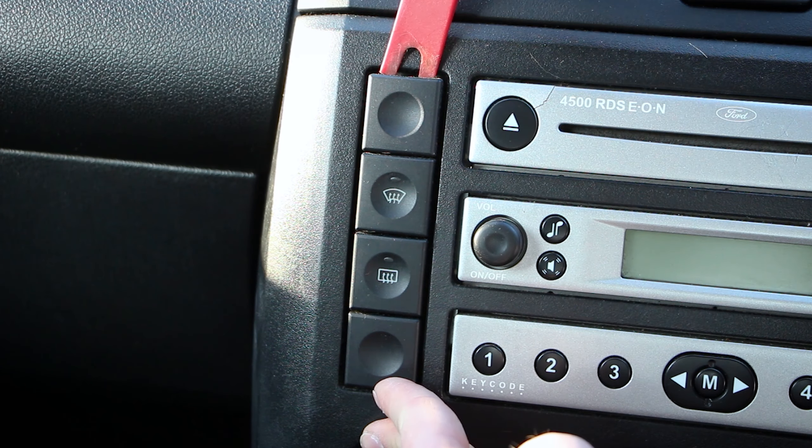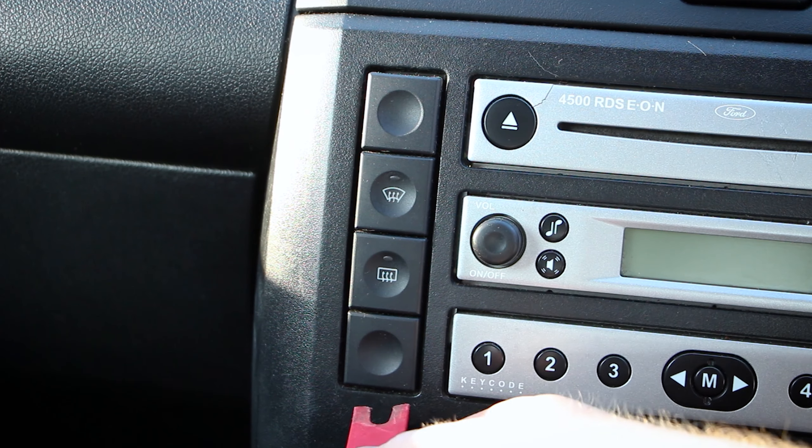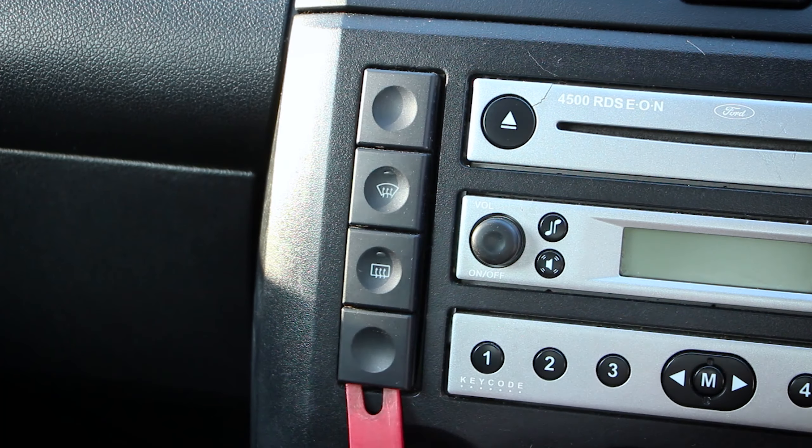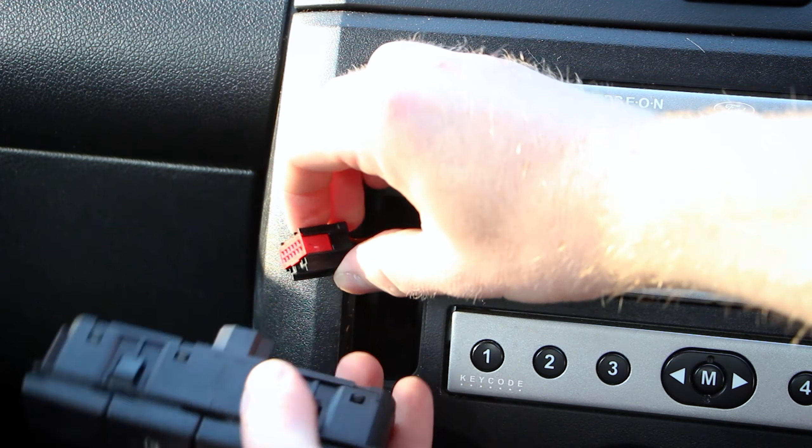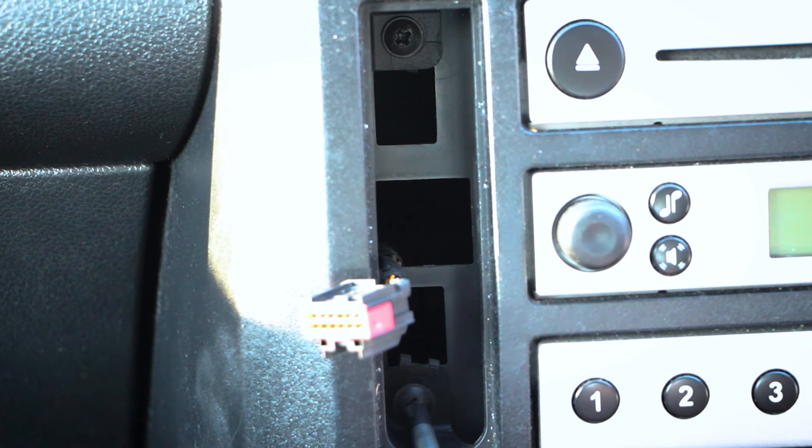With your trim removal tool, carefully pry out the buttons and then disconnect the wiring. Then simply remove the two screws.